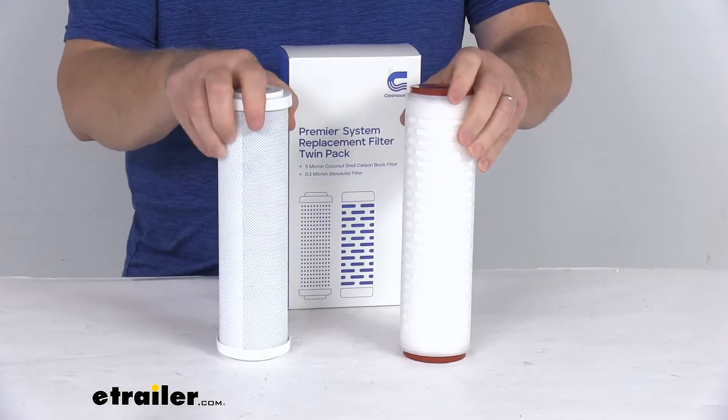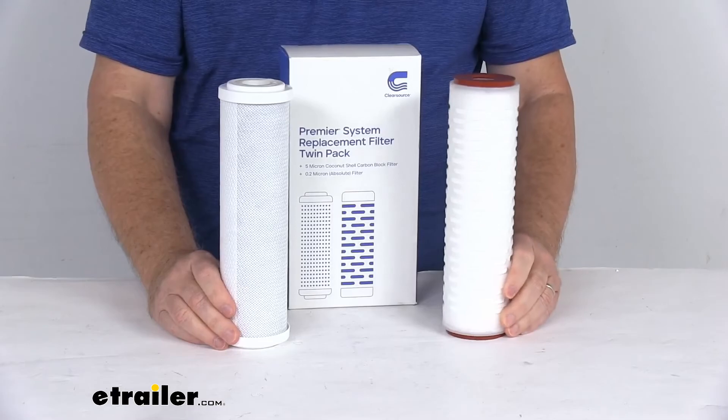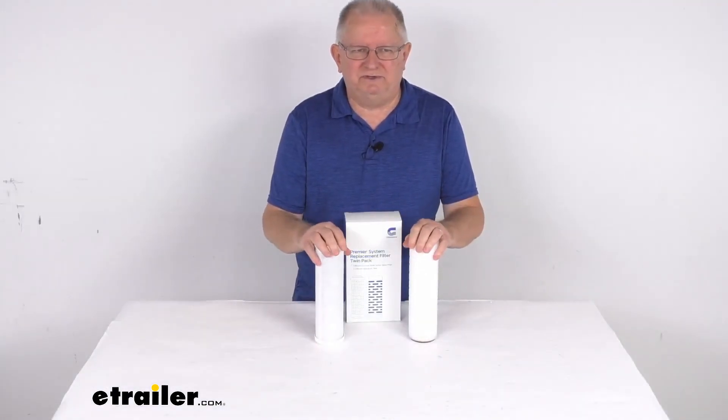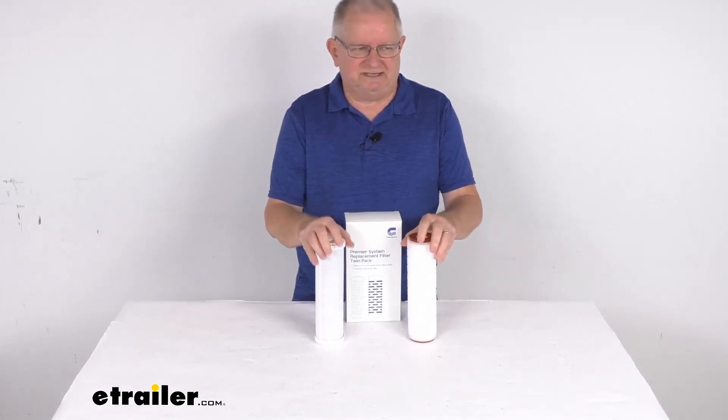These filters are IAPMO certified and they are made in the USA. That should do it for the review of the replacement water filters for the ClearSource 2-Canister Premier or Onboard RV water filter systems.